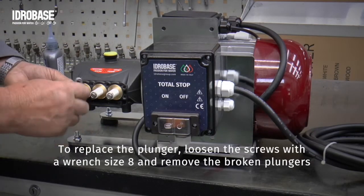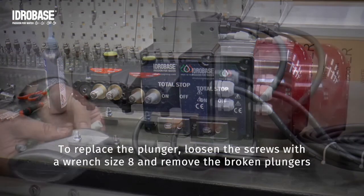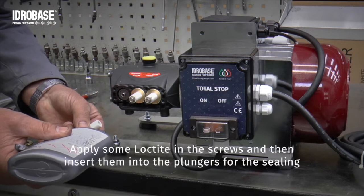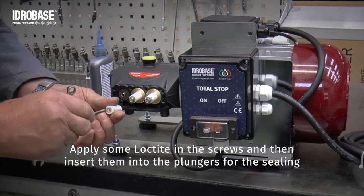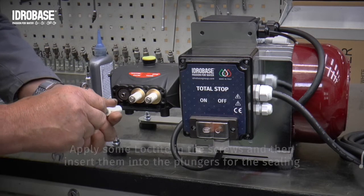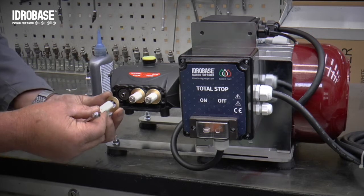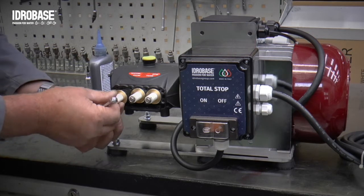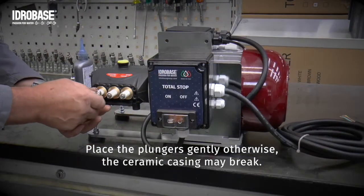To replace the plunger, loosen the screws with a wrench size 8 and remove the broken plungers. Apply some Loctite on the screws and then insert them into the plungers for the sealing. Place the plungers gently, otherwise the ceramic casing may break.